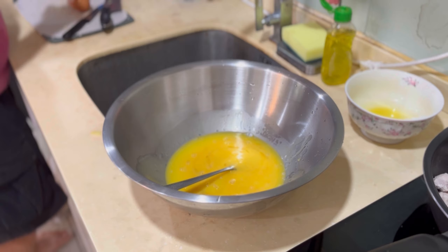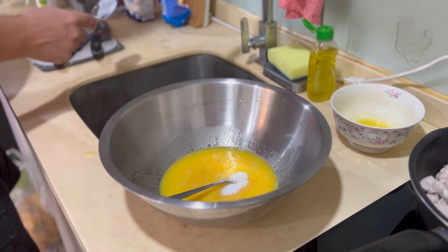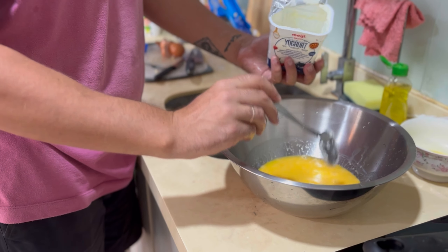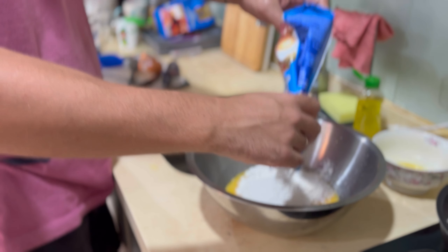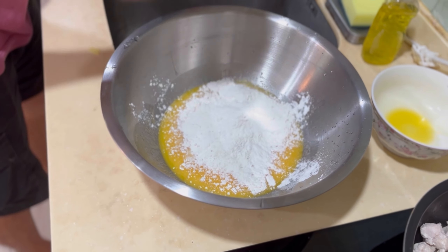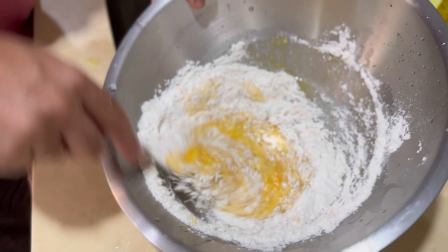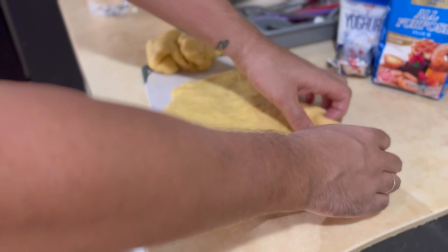Add some sugar. Add yogurt — I thought it would not be enough, but we don't need more. Now cut the dough into two parts: one side is the bottom of the pie and the other side is for the top.